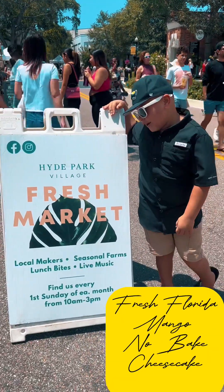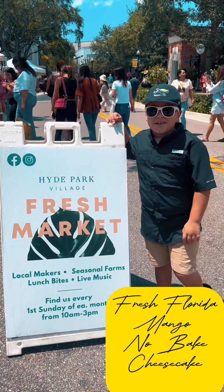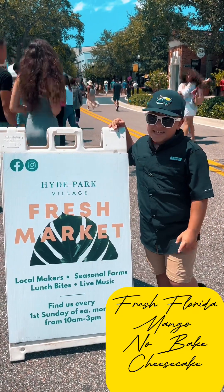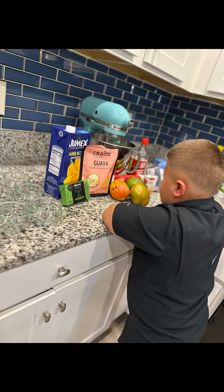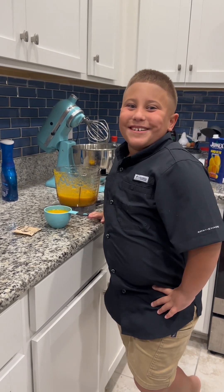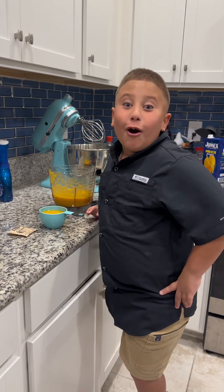We are at Chai Park Food's Fresh Market, and today we are getting mangoes to make a no-bake mango cheesecake. Chef Josh here, and today we are making no-bake mango cheesecake.